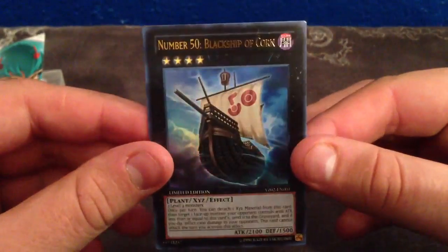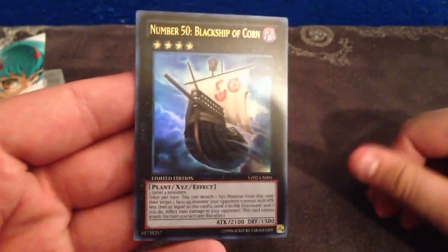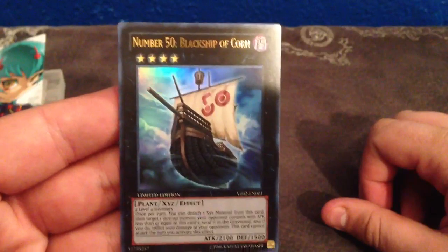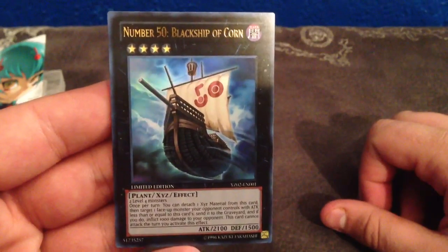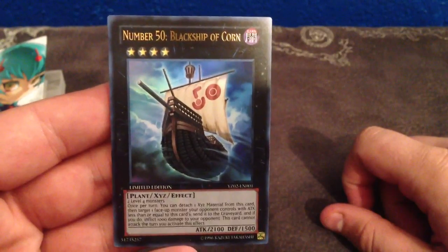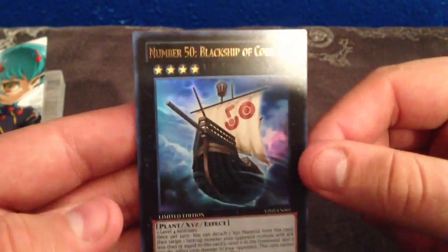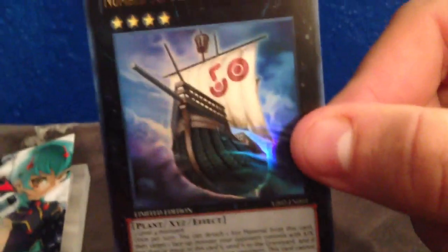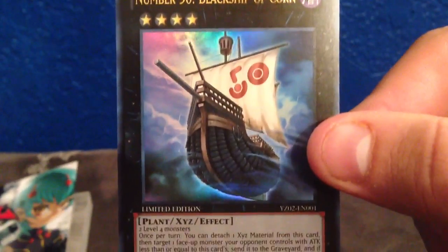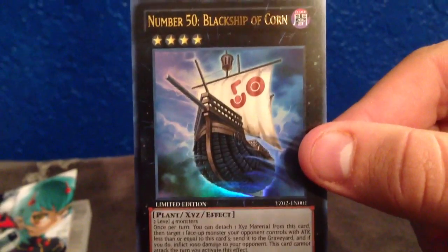So it's kind of cool. It's sort of got a Kaius-type effect to it, which is really good. I think this card is pretty darn good. We're going to have a review over this later on compared to other Rank 4 monsters. It's cool you've got the Number 50 there. I love the art on this card — the art looks really, really good. Let me get it there so you guys can see that. I think it's awesome. Let me know what you guys think of Black Ship of Corn. Kind of a funny name, but great art.